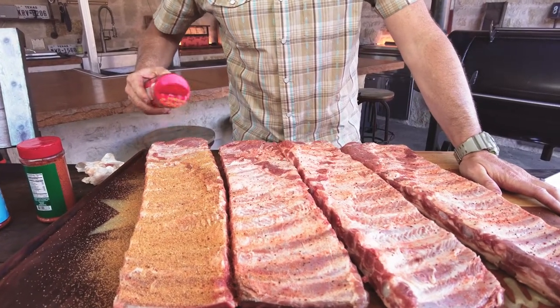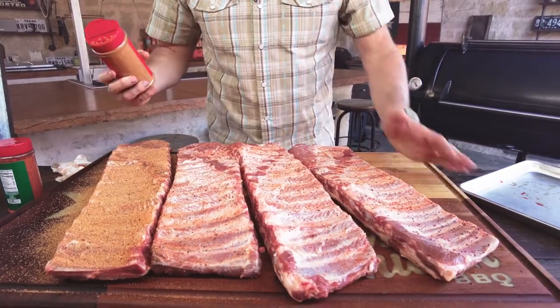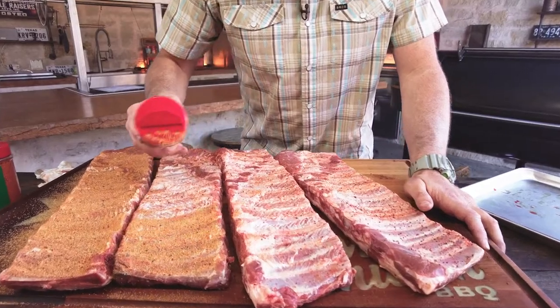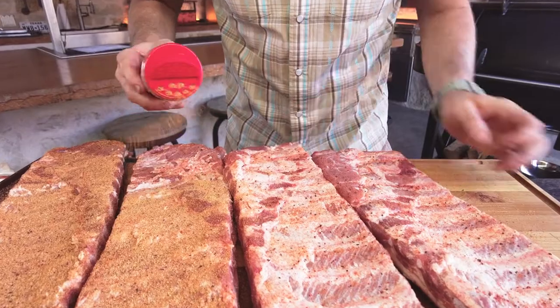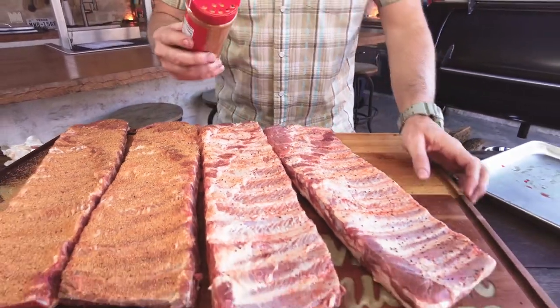You want to allow yourself about 15 minutes for this to adhere, up to about 30. People always ask me, can I prep in advance? Yeah, you can, but don't season these the night before. The seasoning will pull the moisture out of the meat, and the best rib cooks in the world will season within the hour before they cook.